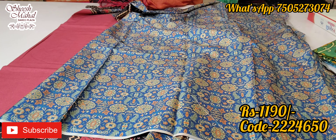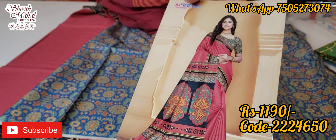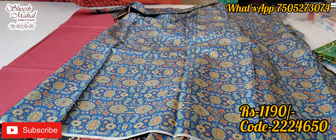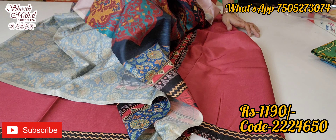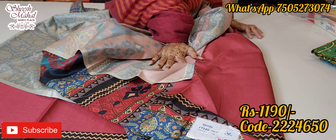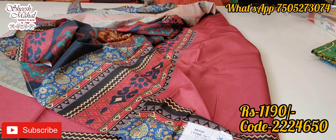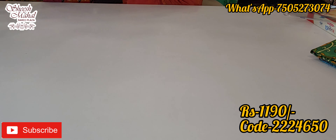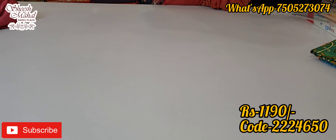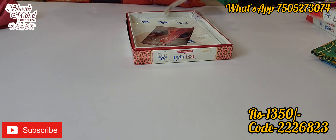If you want to buy any product, take a screenshot and send the code via the link. There are four modes of payment: PhonePe, Google Pay, Paytm, and online transfer. You can see the fabric flow — it will be very light and flow very easily. Crepe silk material is great for the upcoming weather, all-weather friendly and home washable.